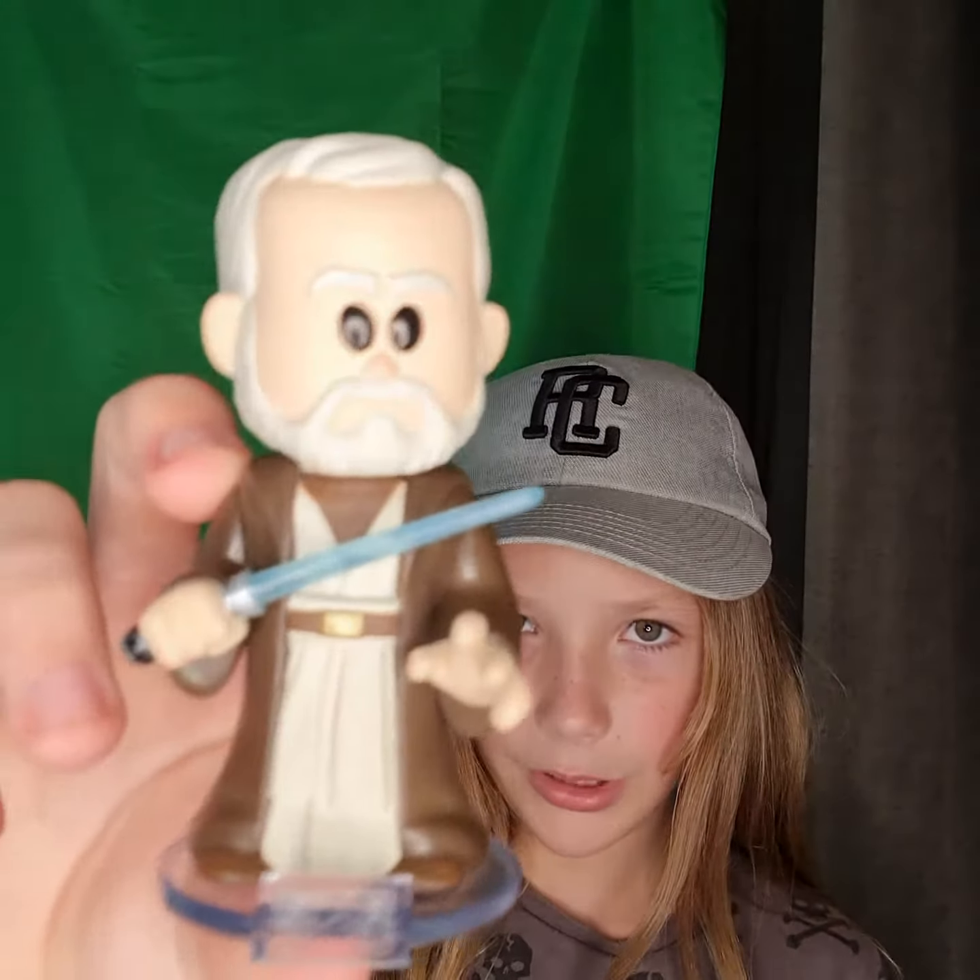Which is kind of annoying. But this is really cool guys, I really like that lightsaber. I've never opened up a Star Wars soda, never opened up anything like this — it's sick.